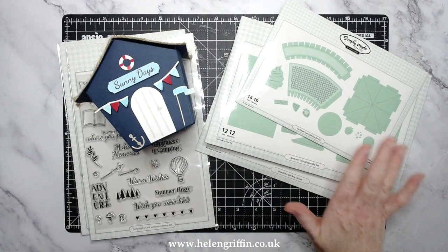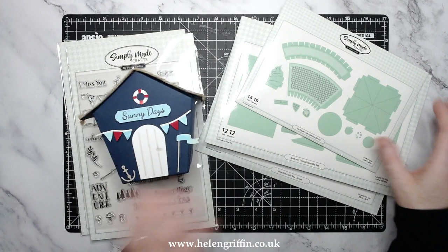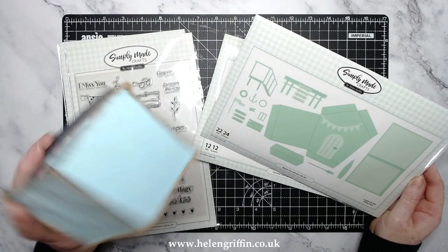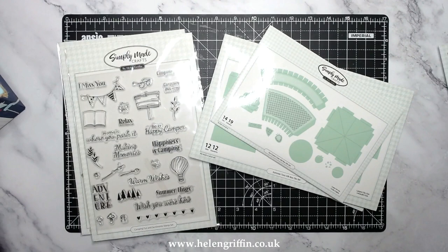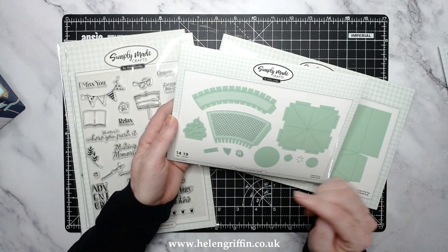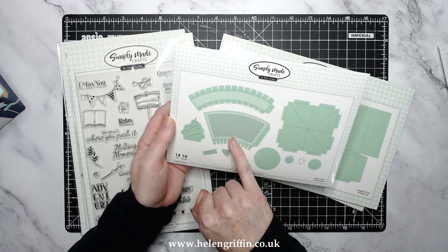Here is the beach hut die set - I've got this right here. This has been in my bathroom for the last couple of years and it's held up really well. There are tutorials for these and I'll pop them down below. Now we have the ice cream cone - I'll pop a photo here of what it makes. It's really easy to do; the tutorial will be listed down below. You also get the die that's going to make the waffle effect on the ice cream cone.